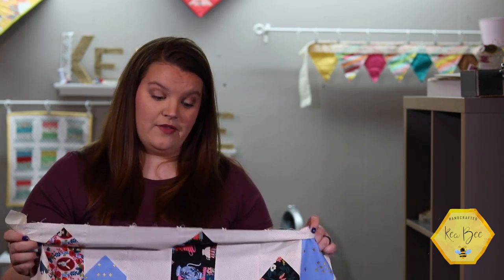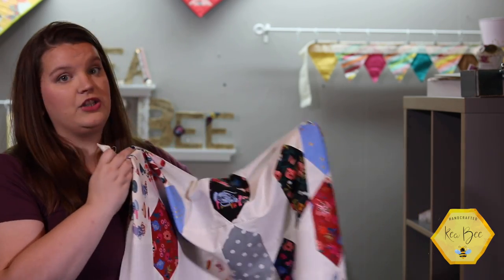You're going to finish with a table runner that should be about 32 by 60 and a half inches. It's a really good size table cover. The next part is figuring out the quilting. I think I'll take the weekend to quilt this up and we'll post some pictures on Instagram and our blog, so make sure you check out our finished project.